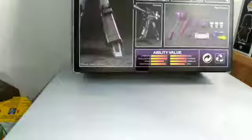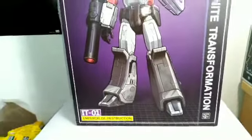The back also has ability values, another image of the figure, all the stuff that he comes with, and a read-up I'll let you read if you want. The bottom shows off some of the different faces — we'll see those soon enough. That's pretty much it for the box. Now we're going to take a look at Megatron in his gun mode first.